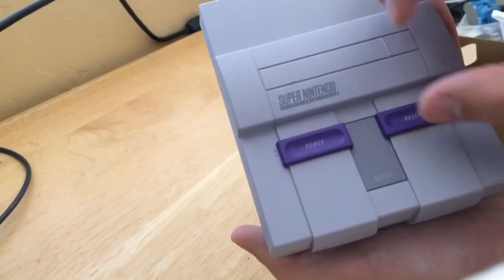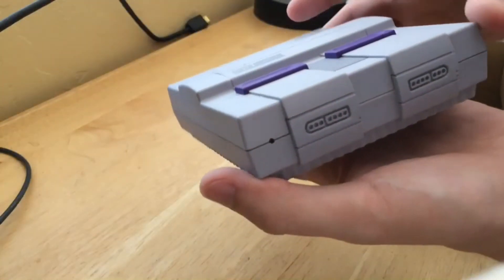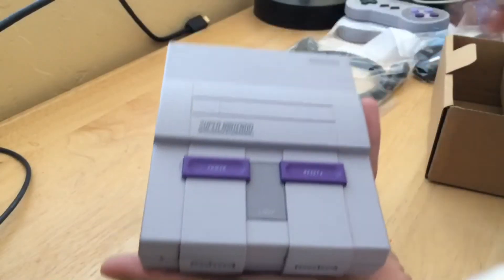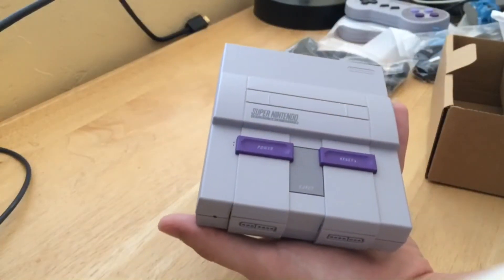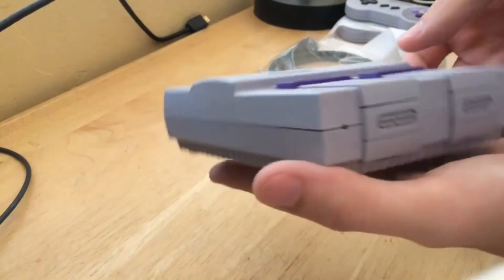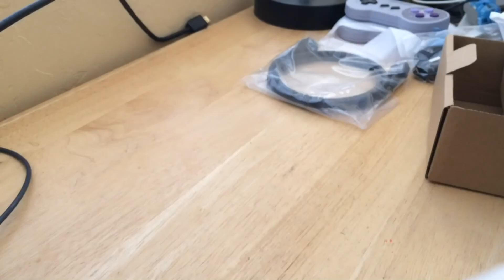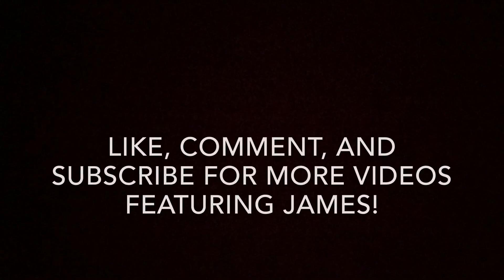Got a reset button that moves, and a power button. There it is — the Super Nintendo Classic Edition. Be sure to go out and get one, play it up, and enjoy playing with super power.